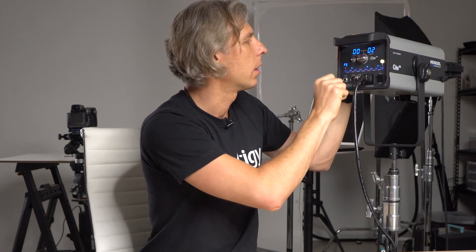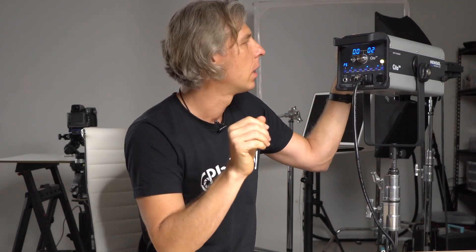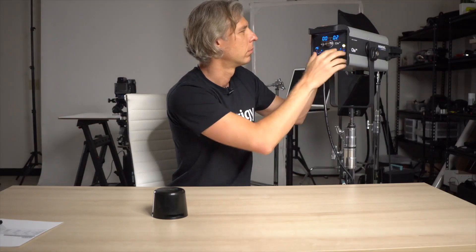So when you press the test button, it fires at maximum frequency — 40 strobes per second. This can be really cool when you shoot a dancer or somebody moving. Within half a second, you can get 20 strobe firings, and it will create a nice stroboscopic effect image of motion. This is pretty cool.